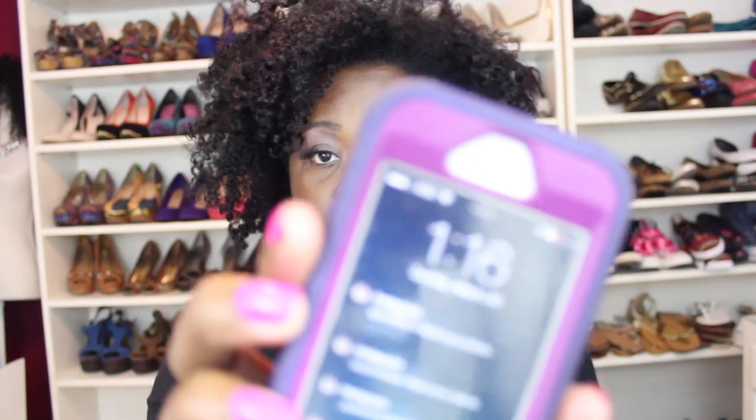Hey YouTube, what's up? It's Black Onyx. Today is March 30th and it literally is 1:16 in the morning. I'm just getting back from a flight — I went to Texas for a day to host a natural hair expo and it was awesome. But as I'm getting ready for bed, I figured I may as well come in and finally do this video for you all on how I pineapple my hair at night.